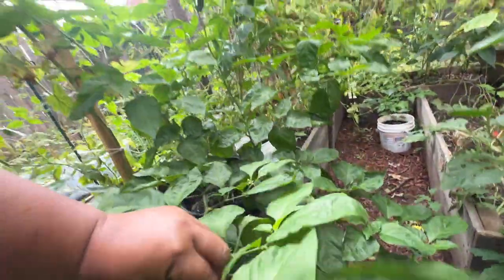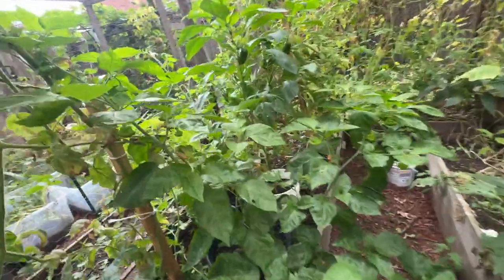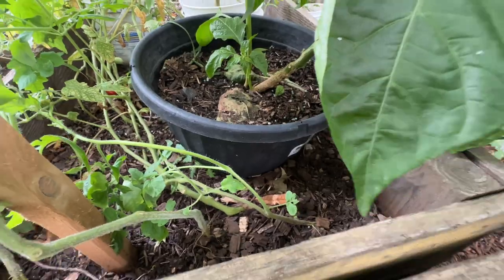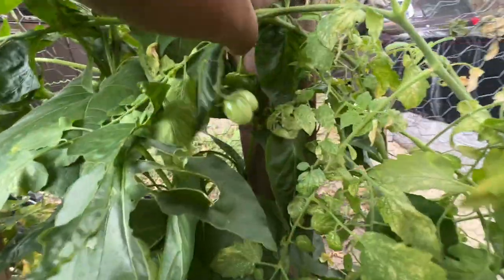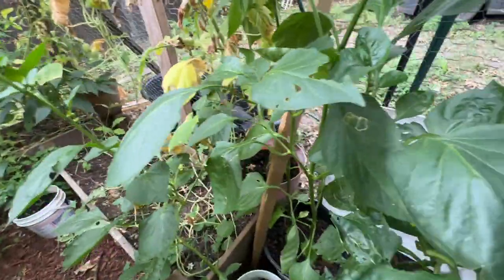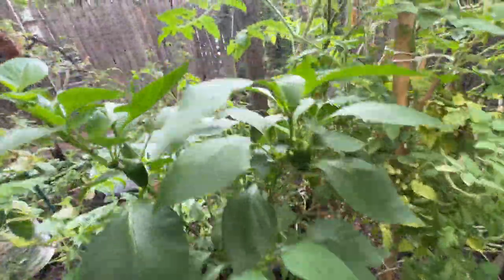Do you guys see that? Oh my god, look at all the peppers! I did this — I grew this! Do you see? Look what it is — anything is possible, anything at all is possible. Look at that — sweet pepper or bell pepper. Oh my gosh guys, look at all the other peppers. These are baby peppers.